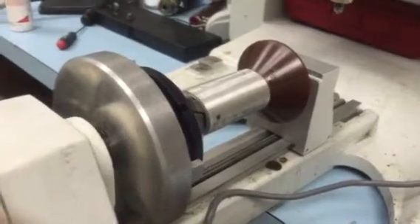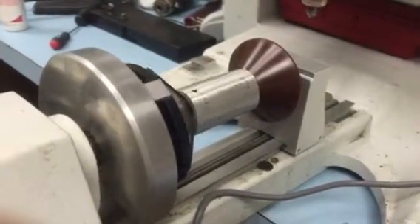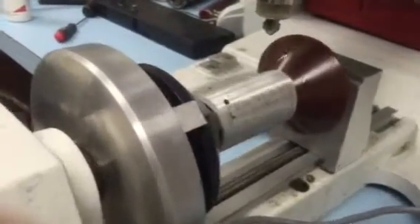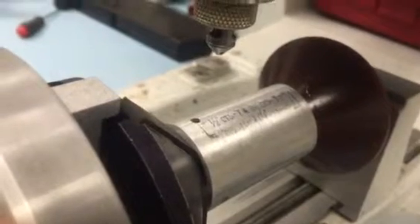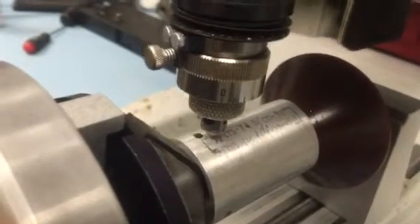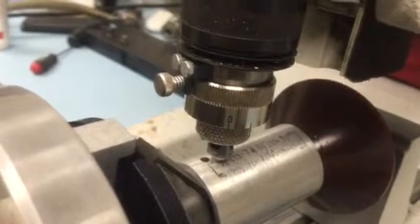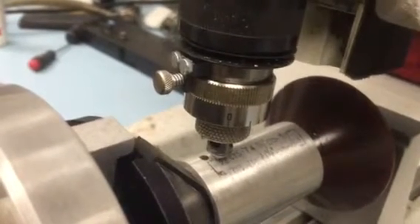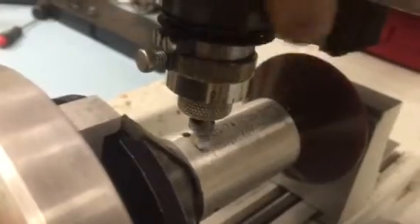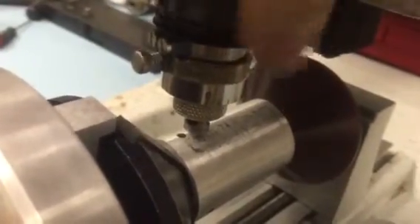We're going to engrave first at 4,000 depth with a single flute conical end mill. I need to adjust the Z depth, so I'll bring it down until the nozzle touches the material. We'll put a little spring pressure because the spindle is spring-loaded — we want a little spring pressure for it to follow any slight curvature that there might be.